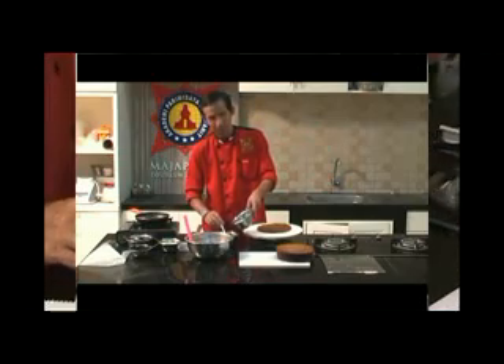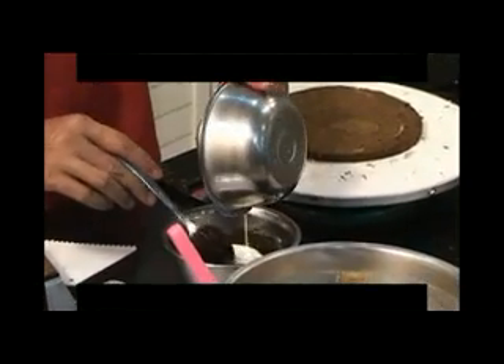Kita gabungkan dulu cream dengan menggunakan coklat, yang nantinya akan dijadikan coklat ganas. Cukup digabungkan saja.